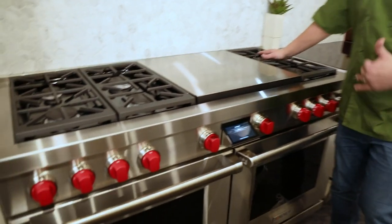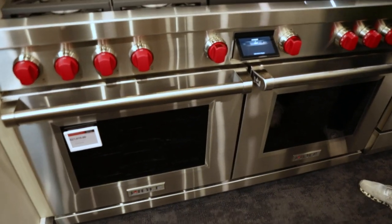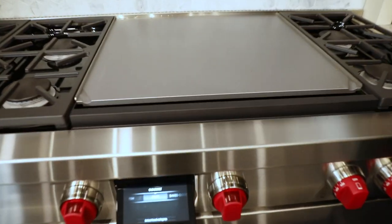Hi guys, Chef Anthony from Dawn's Appliances here today. Today we're going to go over the dual fuel range, the 60-inch from Wolf with a double griddle. This one supports six independent burners and the center griddle, which is kind of the star of the show in this cooking apparatus.